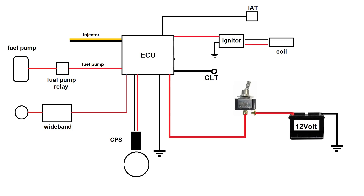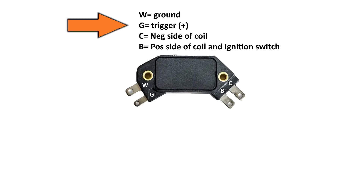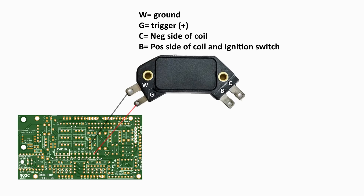This time around, we're going to set up the ignition system a little bit different. First of all, we're changing from the Hall effect type crank sensor to a VR type sensor. Also, we're going to finish off the ignition with a combination of a Ford ignition coil and a General Motors ignition module. The GM ignition module is based on a part that's been around for over 40 years — its unusual shape is because it was designed to fit inside the distributor cap on a 1970s GM car. The part is clearly labeled with W, G, C, and B. The W is the trigger ground. The G is the ignition trigger signal from the ECU. The C goes to the negative side of the ignition coil. And the B goes to the positive side of the ignition coil and also to the ignition switch.